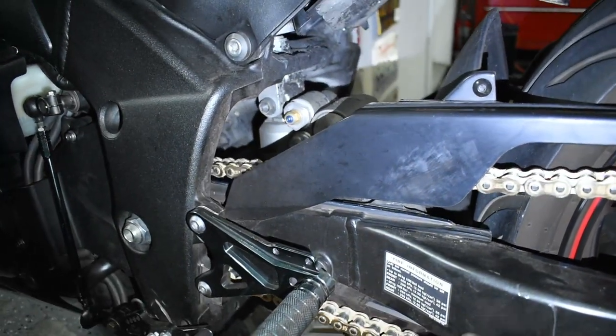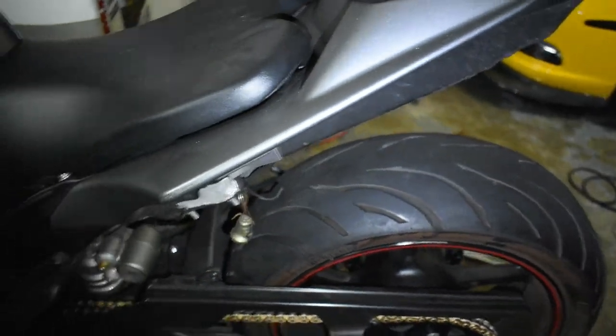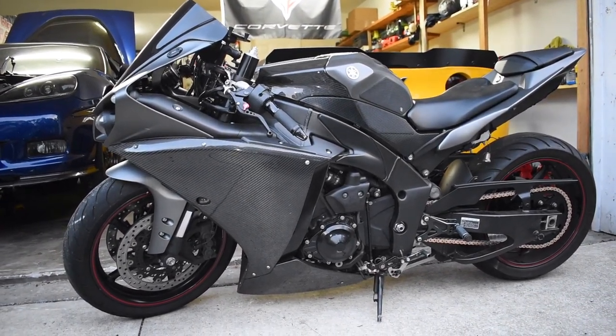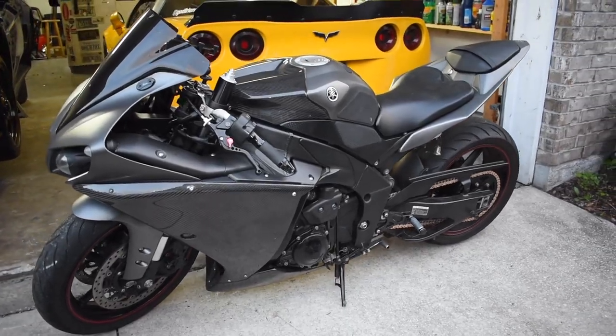I'm going to roll the bike out now, give it a good wash, and take it for a ride. Thank you for watching — hopefully it was helpful. This is a Yamaha R1 but the same principle applies to most chain-driven bikes. If you enjoyed the video, make sure to give it a thumbs up. If you're curious about the cars in the garage, I have a ton of videos on the channel covering both cars — we recently did an LS swap and I'll be dropping a video soon on what that process was like. Appreciate y'all — like, share, subscribe and I'll see you on the next video.